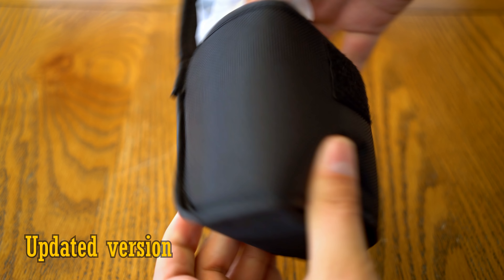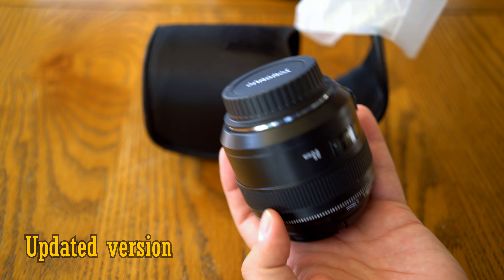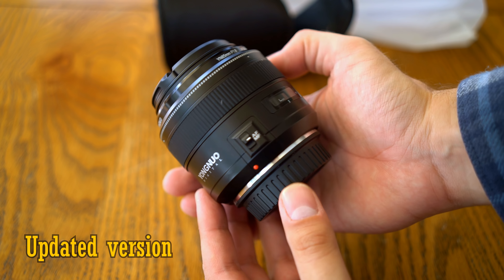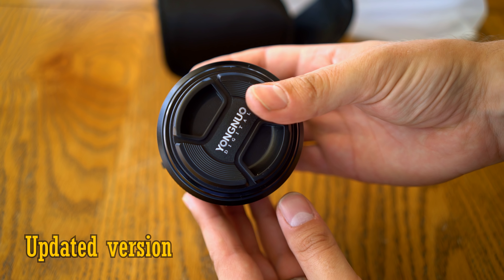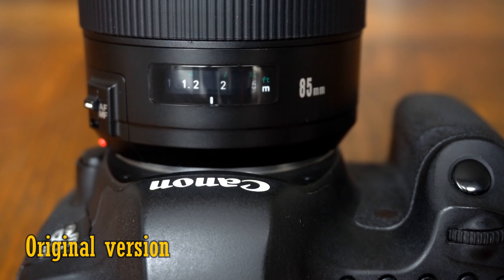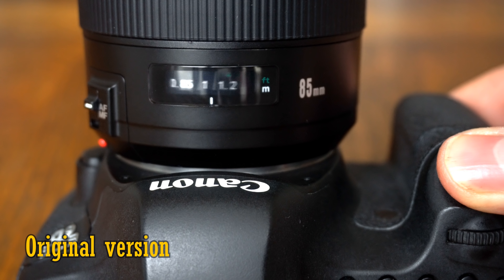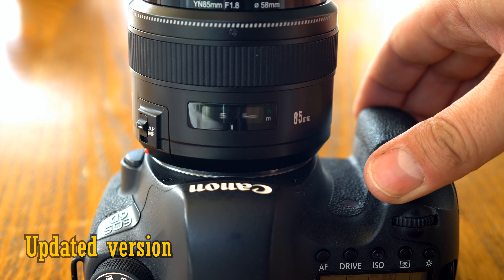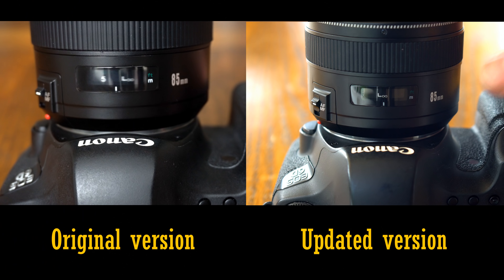They have loaned me a sample copy of the updated lens for testing, so here we go. As you can see, the updated lens looks exactly the same — there is no change to its appearance at all. I'm pleased to say that the autofocus in the new lens does indeed run a little faster. Take a look. Here's the original version, and the updated version, and here they are side by side.